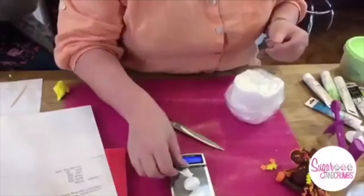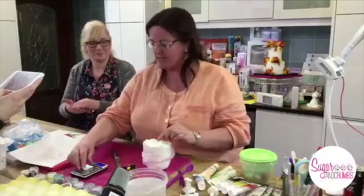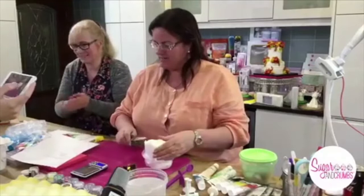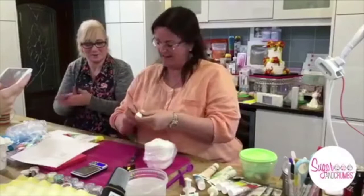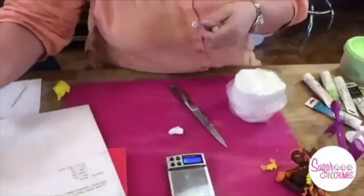So we're going to measure all the bits — it's quite important that you measure them, otherwise you get all sorts of shapes and sizes. I didn't measure the little white one the other day and John thought he was chubby — nothing wrong with a chubby unicorn! So for the body we need 45 grams.